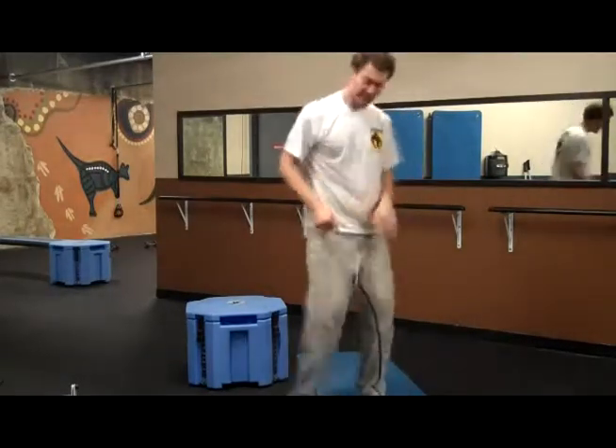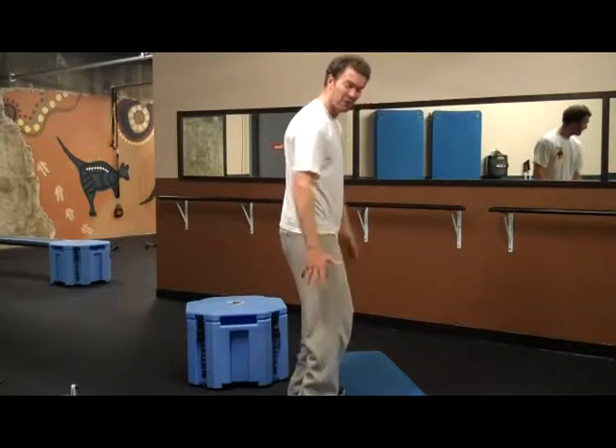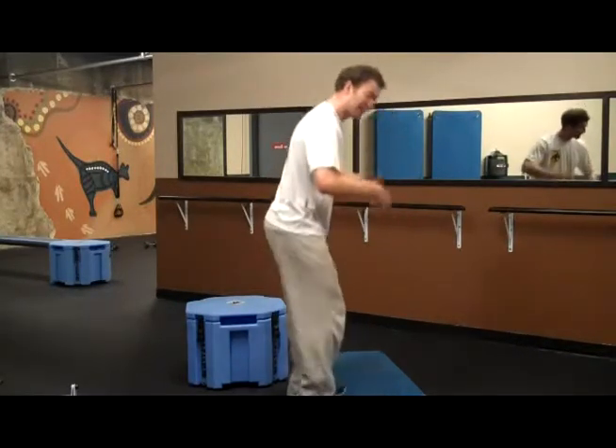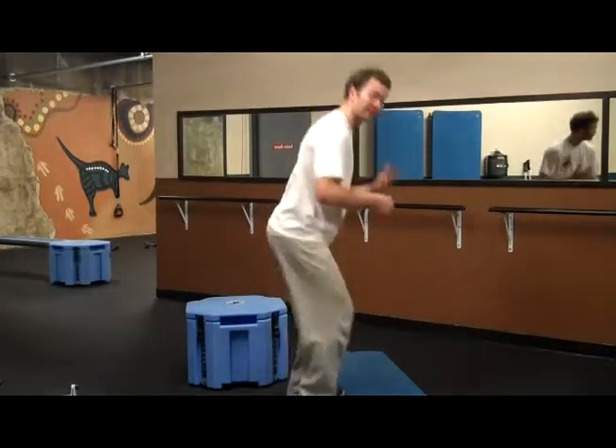Two reasons. One: teach your body to lean forward. Two: you're getting an extra stretch out of the calf, which is great for skiing and being able to absorb that load and absorb that shock, and turn with power and strength and grace.